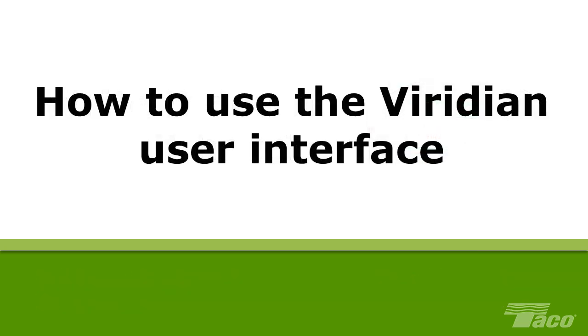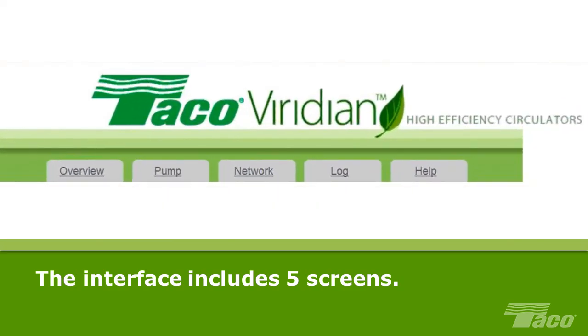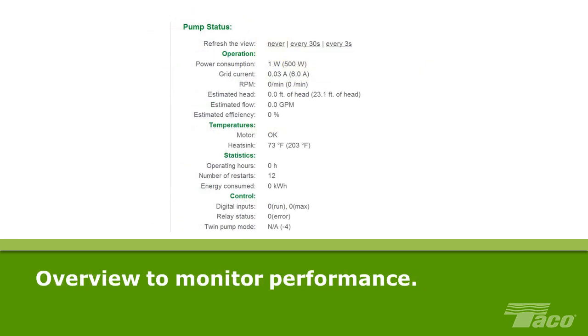How to use the Viridian user interface. The Viridian user interface provides the tools for you to monitor and control the Viridian pump. The interface includes five screens. This is the overview or pump status screen, where you can see the current status of your Viridian pump. The values on your screen will vary based on which model Viridian you are monitoring. The numbers in brackets indicate the maximum range of values available for the setting. Please note that if power to the motor is interrupted by a jumper wire, the speed in RPMs, estimated head and flow, etc. will be zero.